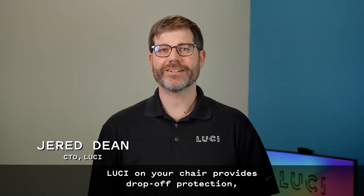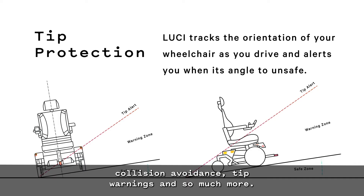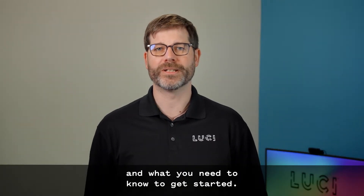Welcome to Lucy. Lucy on your chair provides drop-off protection, collision avoidance, tip warnings, and so much more. This video gives you a quick overview of how Lucy works and what you need to know to get started.